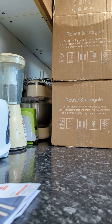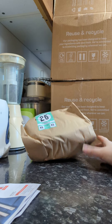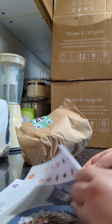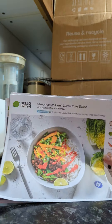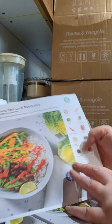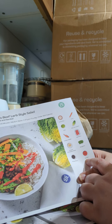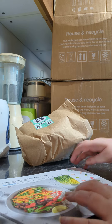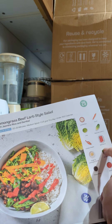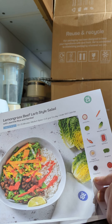We'll move that out first — that's the freezer bag with all the meat and cheese in it. Here we go with the first bag, which is bag number 25. So number 25 on the sheet is the lemongrass beef larb-style salad. In this bag we should have some jasmine rice, a carrot, a lime, some baby gem lettuce, a shallot, ginger and lemongrass purée, mangetout, and ketchup manis.